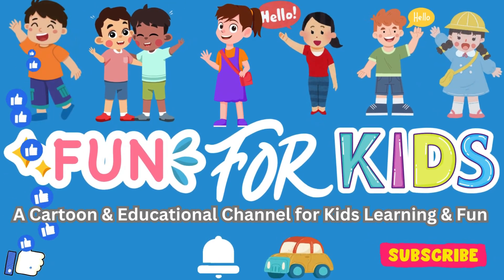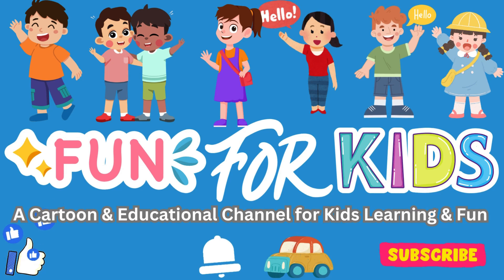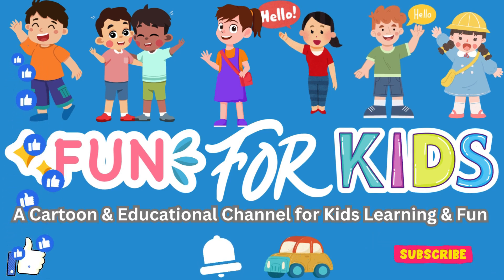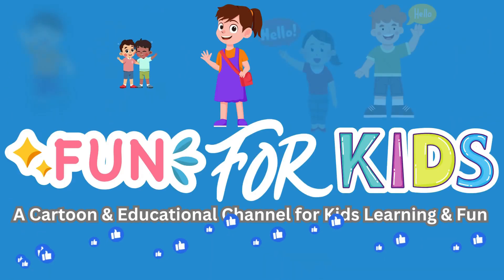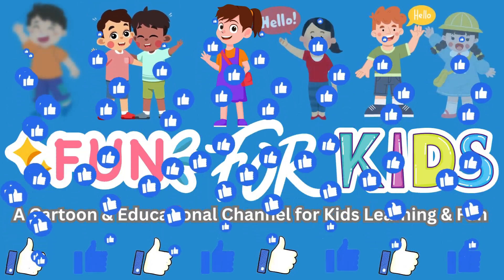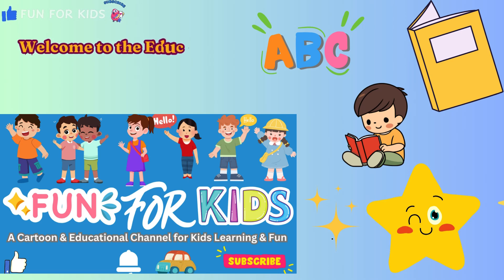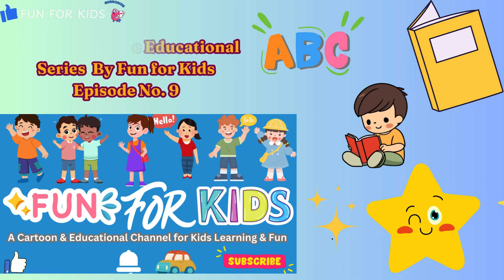Hello viewers, welcome to our channel Fun for Kids, a cartoon and educational channel for kids learning and fun. Please like, subscribe, and press the bell icon to see more updates. Welcome to the educational series by Fun for Kids, episode number nine.